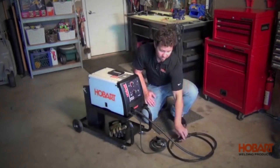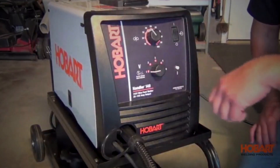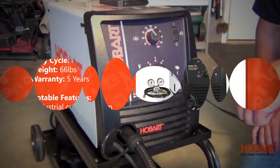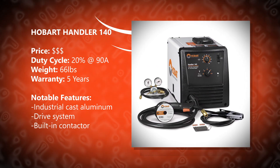Perfect for welders who work on household repairs, auto body, farm projects, or any yard project. Note that this won't work on a standard household outlet — you'll need a 20 amp outlet like the ones typically installed in your kitchen.